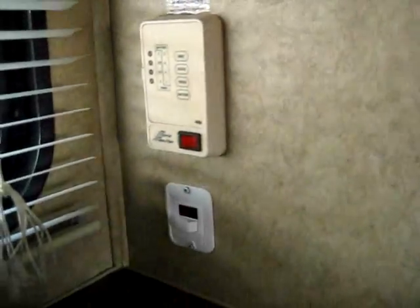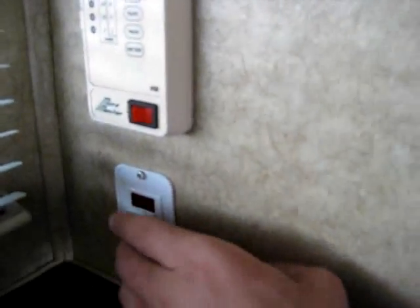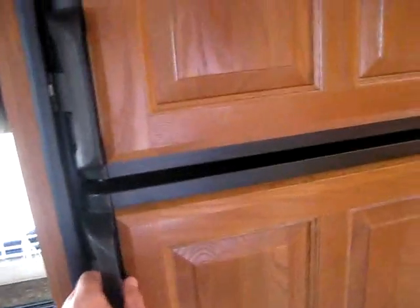Right here are your gauges. You've got a direct spark ignition water heater — all you do is flip a button and that thing comes on automatically, no having to fight a pilot light on the outside, which is not very fun especially on a windy day.